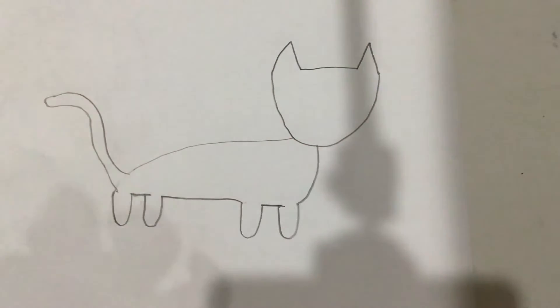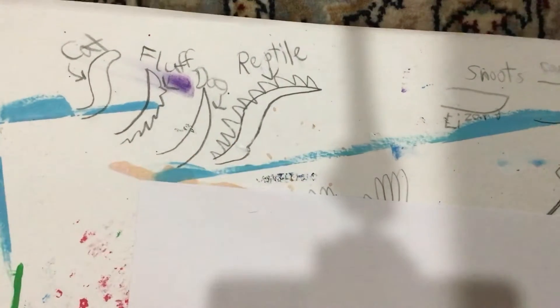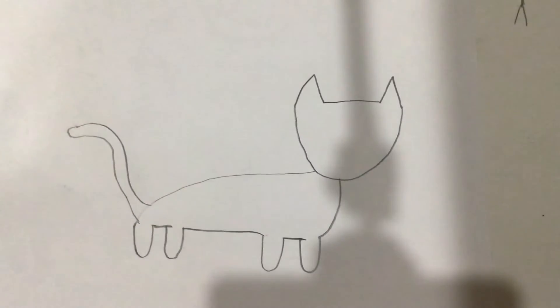I'm just going to go over a long, sleek tail. Here are some examples of tails that I have on my mat — I have these tails here: cat, fluff, dog, and reptile. I just use those as reference.